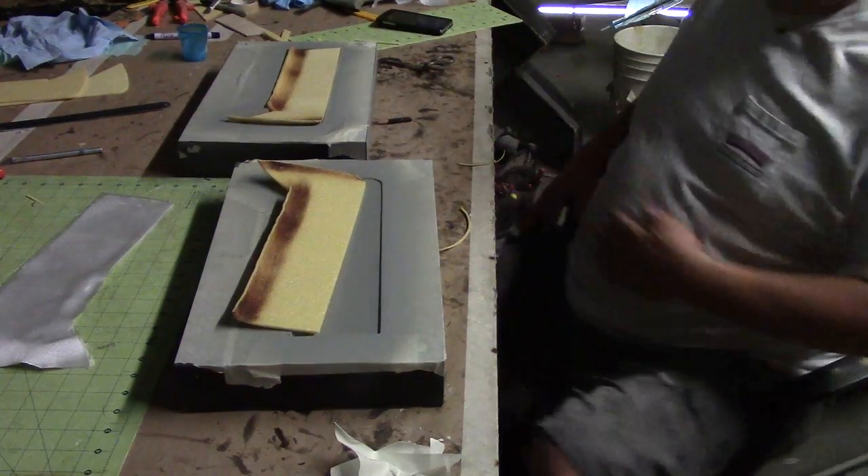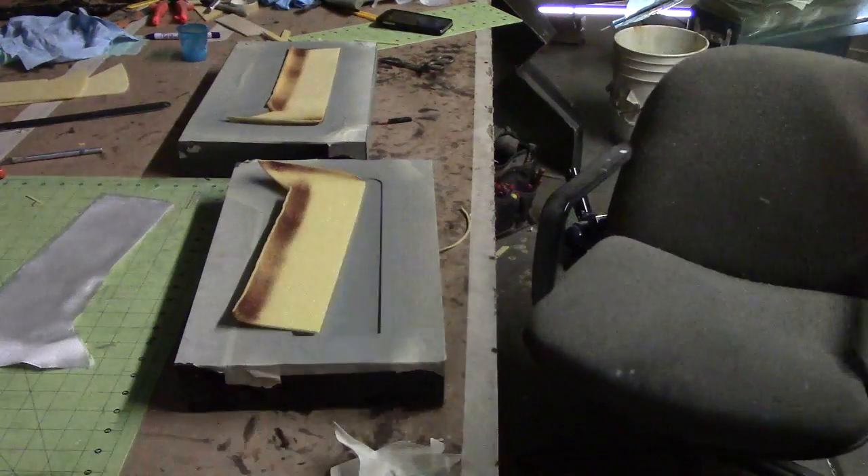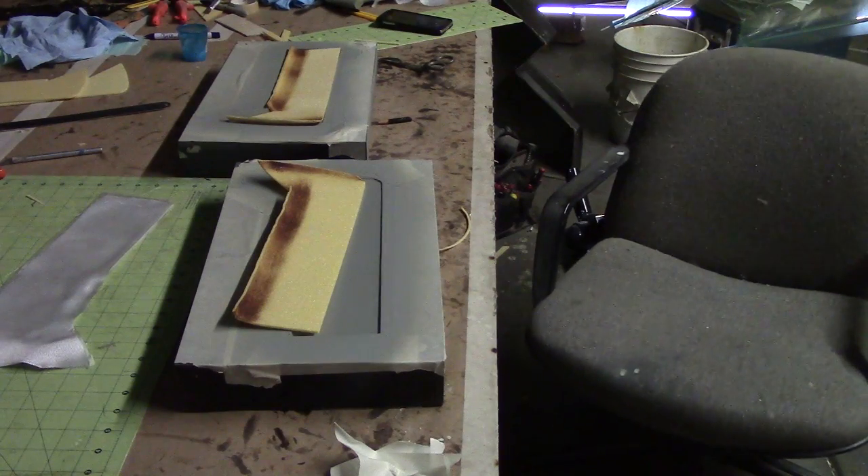Okay, now I'm going to mix me up some resin. Talk amongst yourselves for a minute.